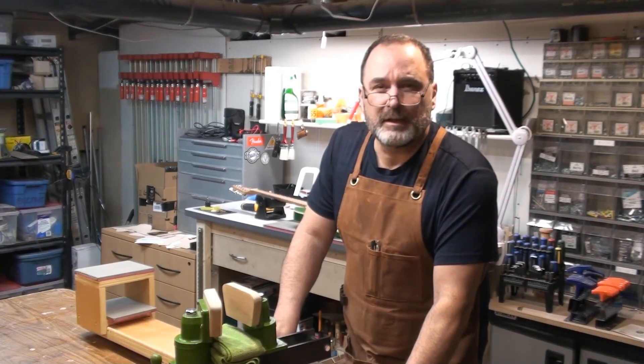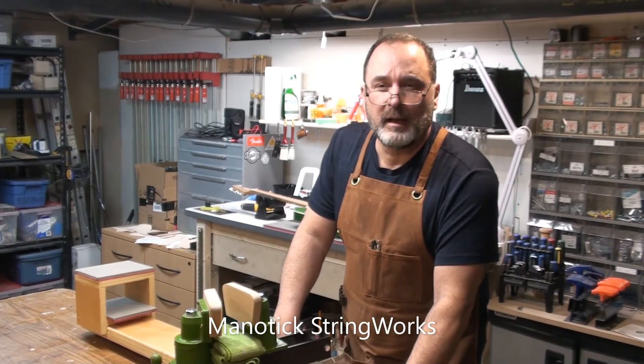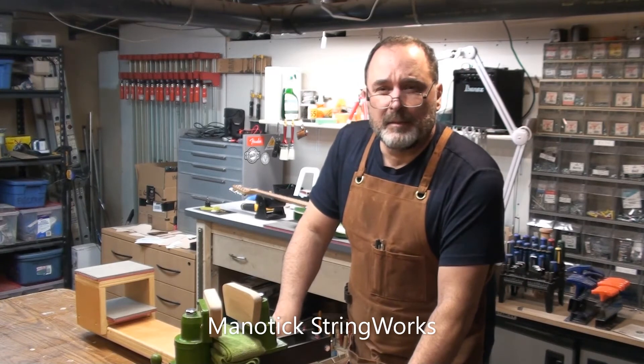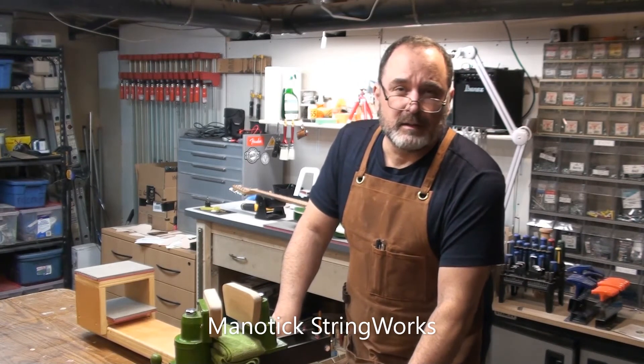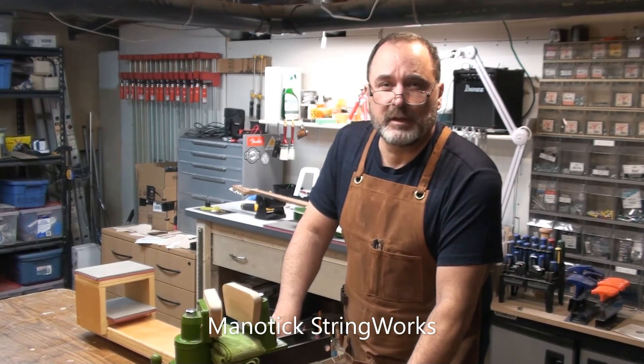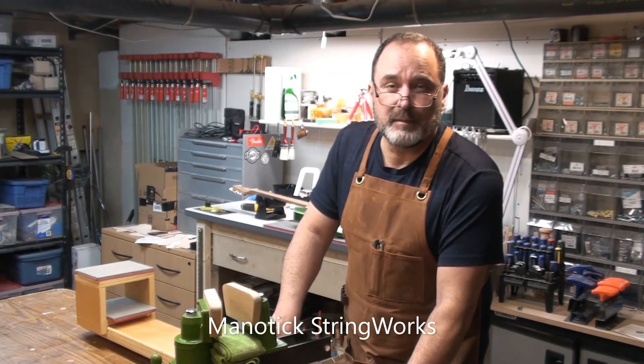Hey everyone, I just want to let you know that I have a new YouTube channel called Manitik Stringworks. The link will be in the description below the video. Guitar repairs, guitar setups, guitar builds, modifications, tips and tricks — that kind of thing. So everything that comes into my shop, hopefully you guys will be able to see me do some work on.